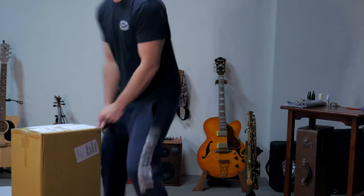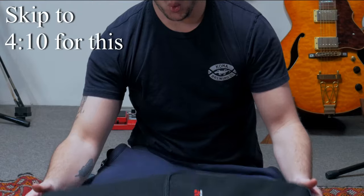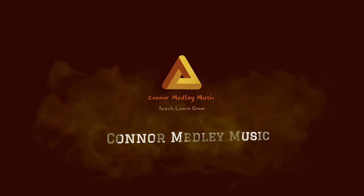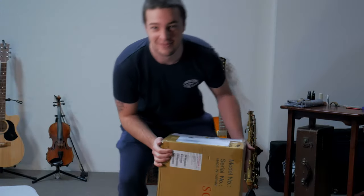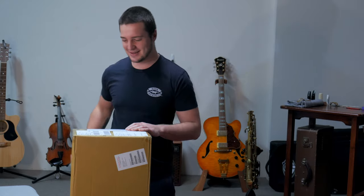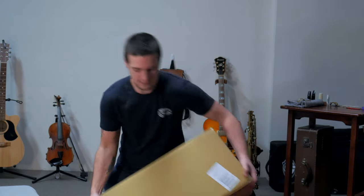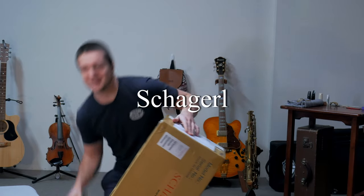Ho ho ho! I'm so excited. Alright, let's make this a fast one. I'm excited. This is my new saxophone. And I'll give it away now — Chicago. It's upside down, isn't it?